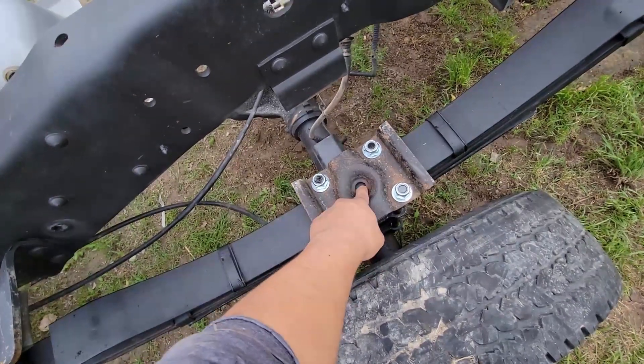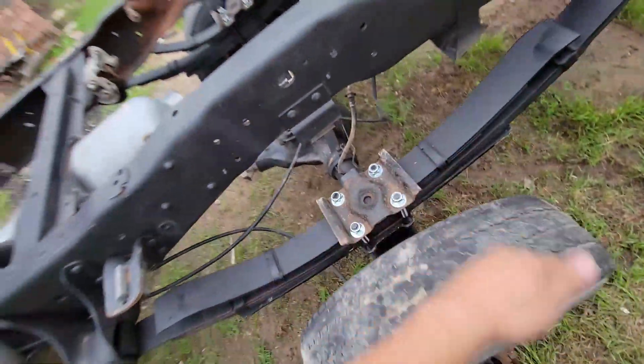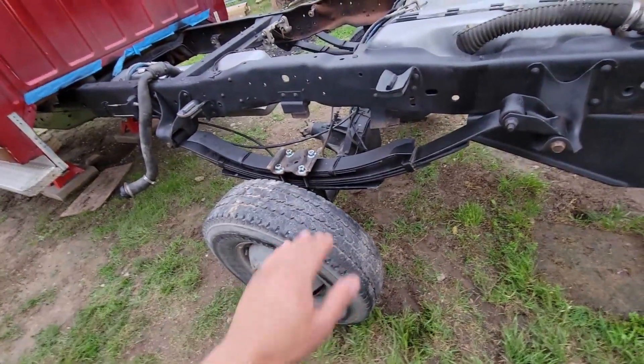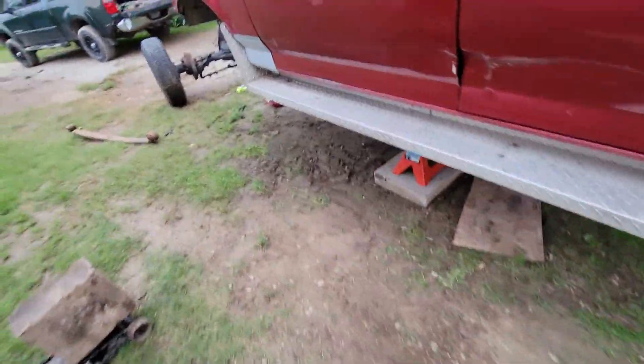Look where I messed up. Imagine if I drove off with this — the bolt's not even in the center, it's off to the side. I can feel it under there, so I've got to fix that. Either way I had to tighten it up; I just wanted to see how high it would be. No problem, I'll get it fixed.